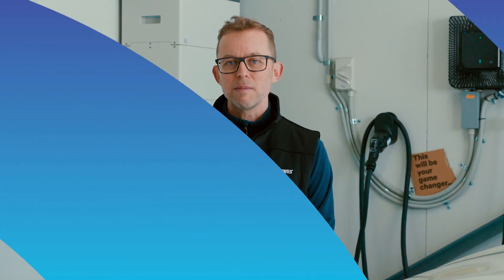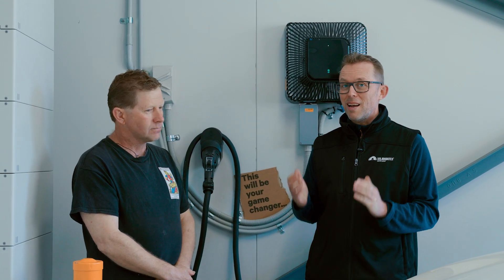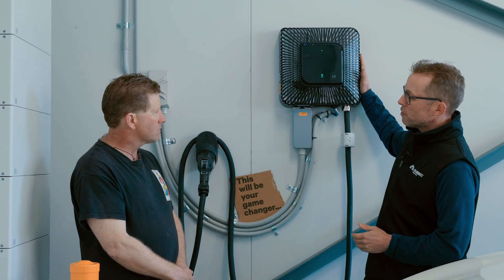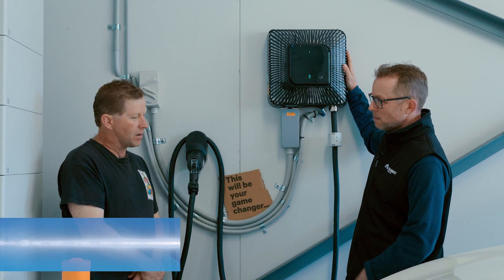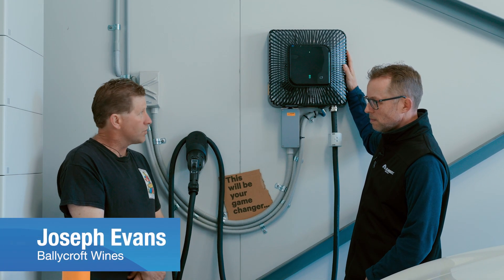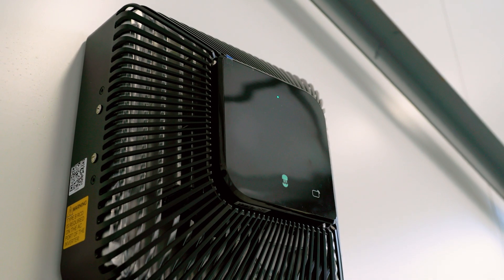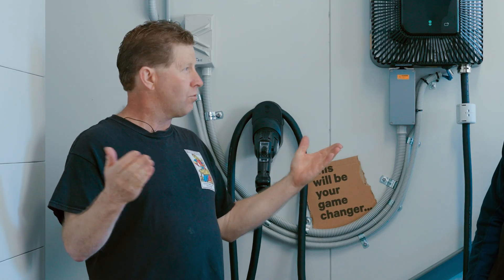Joseph's claim to fame, apart from having the best wine in Australia, is that he has the only vehicle-to-grid charger installed in South Australia. That's correct — they installed it about three months ago. SA Power Network in South Australia is the first network to have it approved, which is the reason they are among the first, and that's great for South Australia.